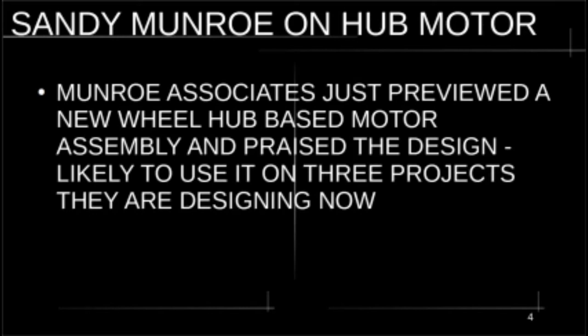Sandy Monroe of Monroe Associates just previewed a new wheel hub motor design that he's planning on using in his three-wheel EV projects. He liked the design to the point where he said he's planning on possibly using it in his cars, with a gyro chip that would send traction control and stabilization messages to each individual wheel motor. It fits his Monroe doctrine of simplicity in design. So there's the number one vote right there — Sandy Monroe endorsing the hub motor.